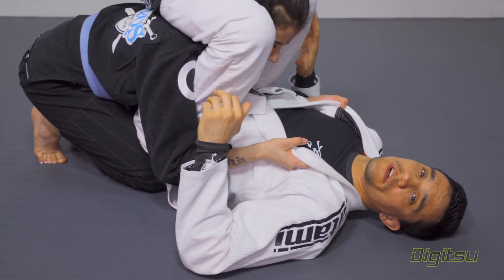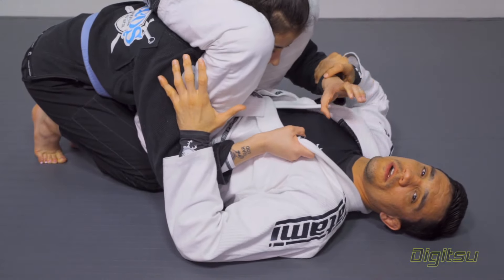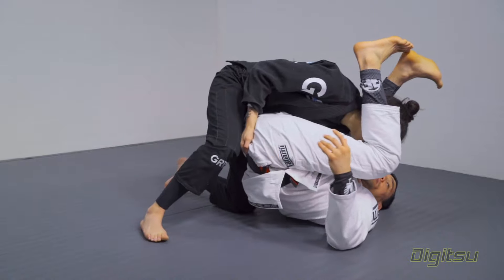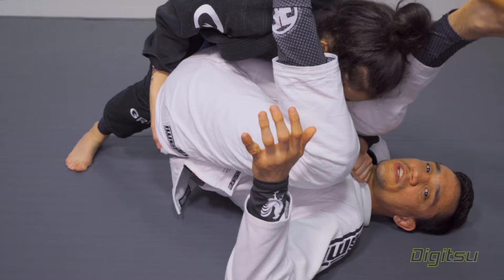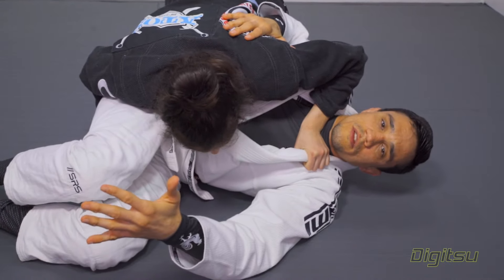In my opinion, the worst case scenario is when the person on top manages to grab your collar, then grabs the other grip at your butt, starts to stack you, and from there starts to smash and drive your knees to the floor — and then the person passes.